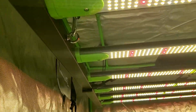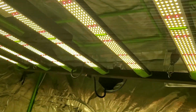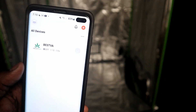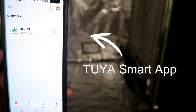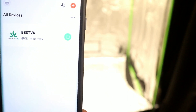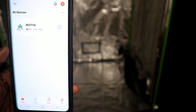Now that we have the light hung up and know everything's working, I want to try out the Wi-Fi control. If you want to try the Wi-Fi controls for this light, you're going to download the 'To Your Smart' app from the Google Play Store or App Store. Once you have it downloaded, go through the steps until you get to the main page — this is the main page once you have the light connected to the app.